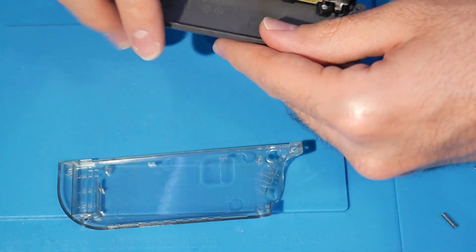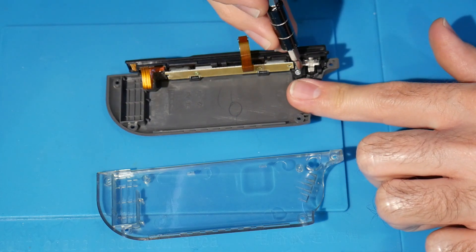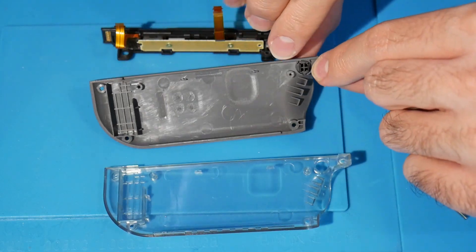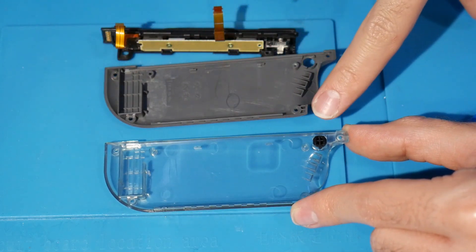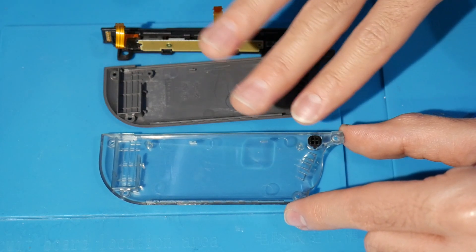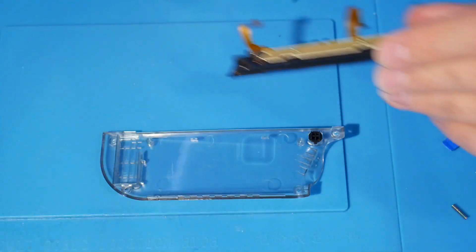Now pulling out the right shell — it's translucent smoke so it might be a bit difficult to see, but that's what we're working with. To remove the Joy-Con rail from the old shell, it only has one screw — a silver screw — unscrew it and remove the rail. There's also a button to release the Joy-Con; take that button out and transfer it over to the new shell. The cool thing is all these buttons are notched and keyed, so you can't really do this improperly — there's only one way each button can fit.